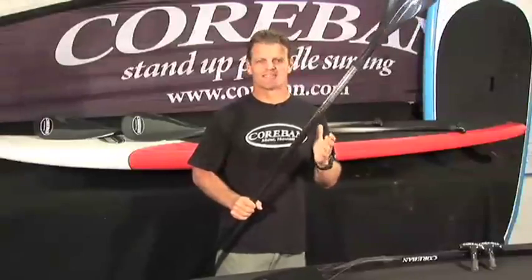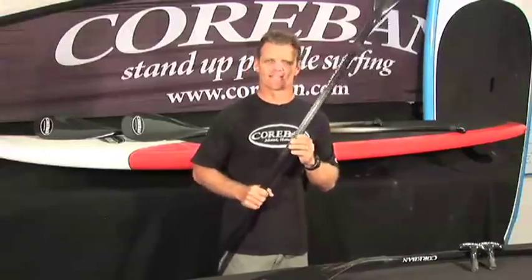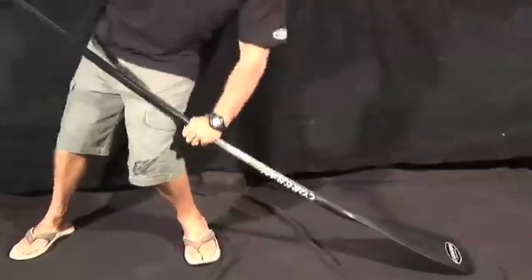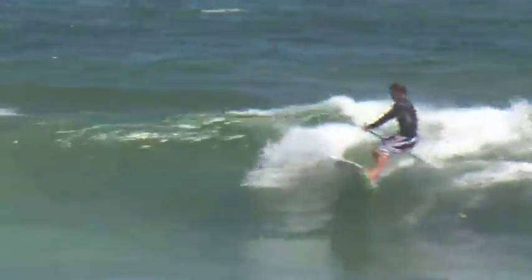The most important part of any stand up paddle is obviously the shaft. It has to be strong and durable at the same time. The Corbin shaft was designed for added strength and durability with the best possible composite available on the market. When riding a wave there's a lot of pressure put on the shaft, so it's important to have a shaft that has a bit of flex in it but can still handle the pressure, especially when wave riding.